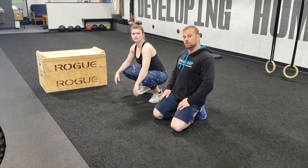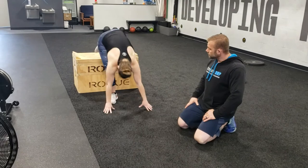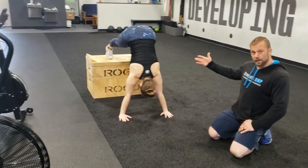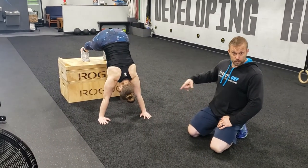If you want to go superstar style, you can bring your feet up onto a box. I always suggest putting your hands on the floor first and then bringing your feet up to the box — it's much harder to stand on the box and bring your hands to the floor, and you'll end up on your face if you try that.